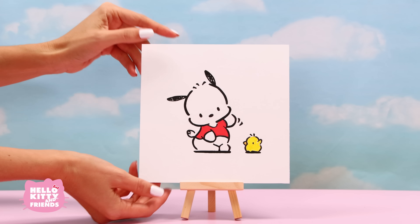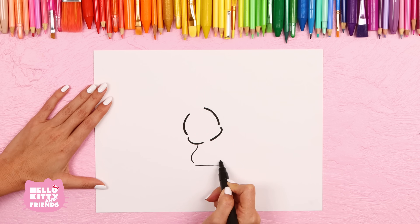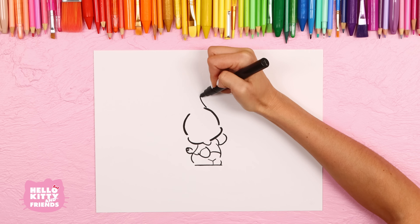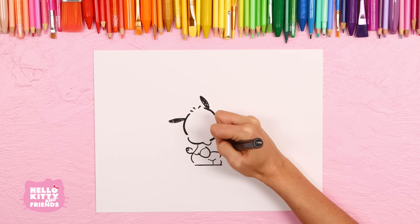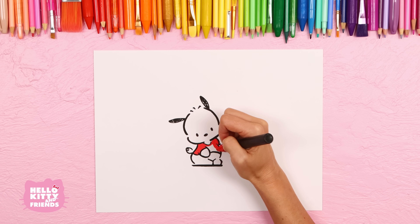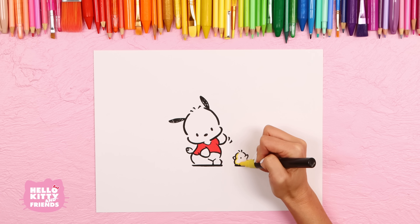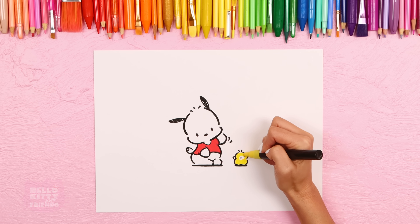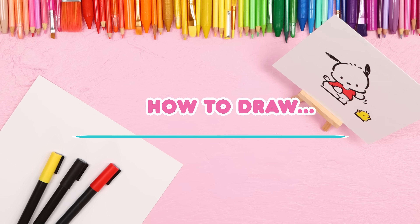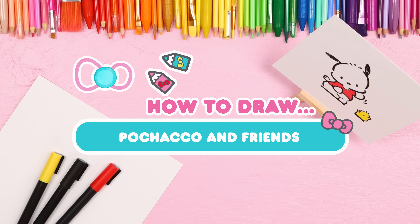Hello friends! Do you know whose birthday is in February? That's right, Pachaco! Pachaco is an active and friendly pup who loves going for walks and playing basketball. His favorite food is banana ice cream. We hope he gets some for his birthday. We can't wait to show you how to draw Pachaco and his triplet chick friends, the pigeons! So let's get started and learn more about our sporty friend while we draw.